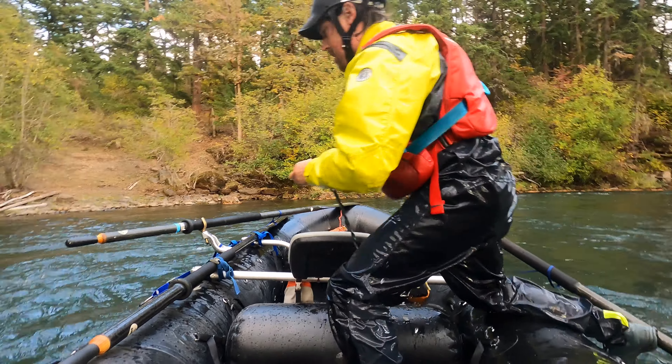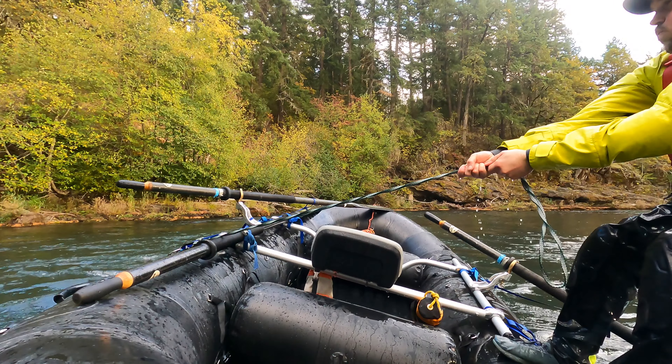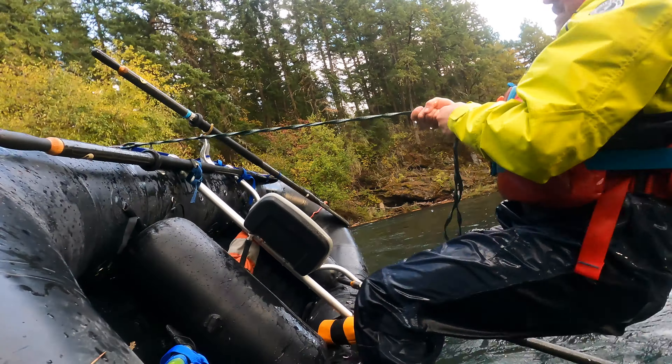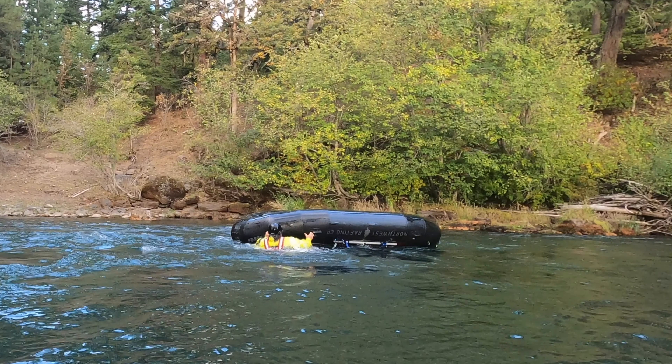I'm going to grab my flip line, attaching it onto a D-ring. With an oar boat, I'm going to lean back, but I want to lean away from the center of the boat — those oars flopping around can hit me. So I'm jumping back and towards the stern of the boat, so there's a minimal chance that those oars can hit me in the head.